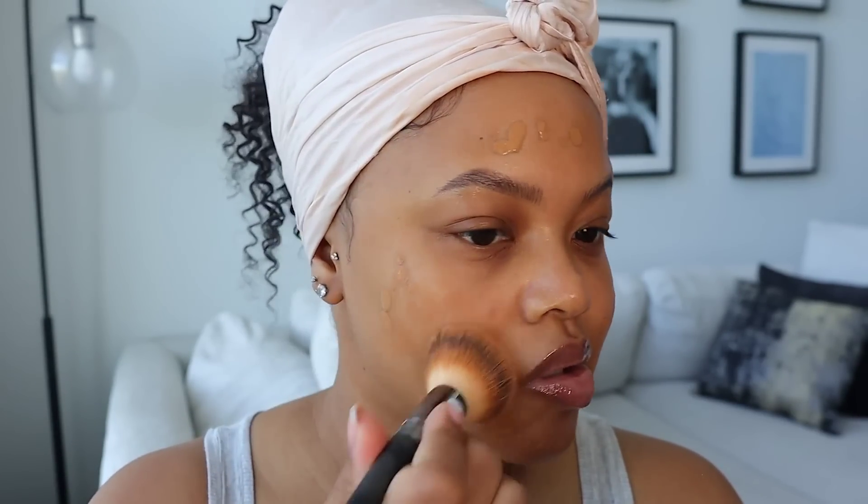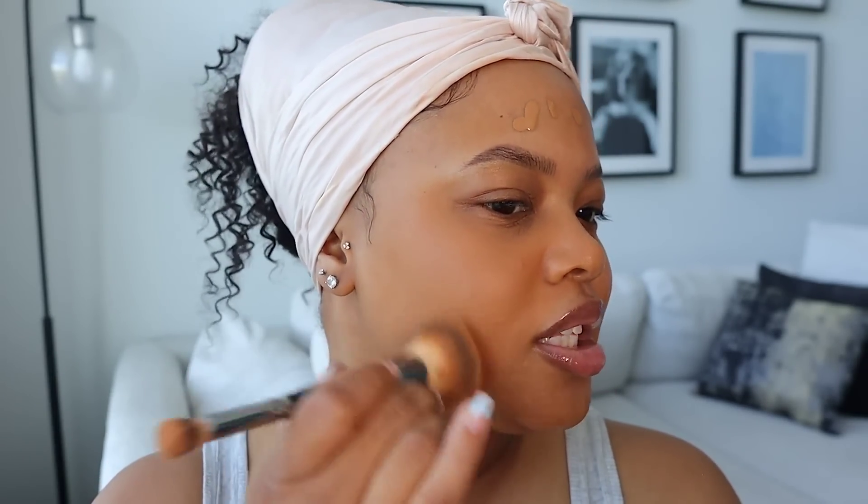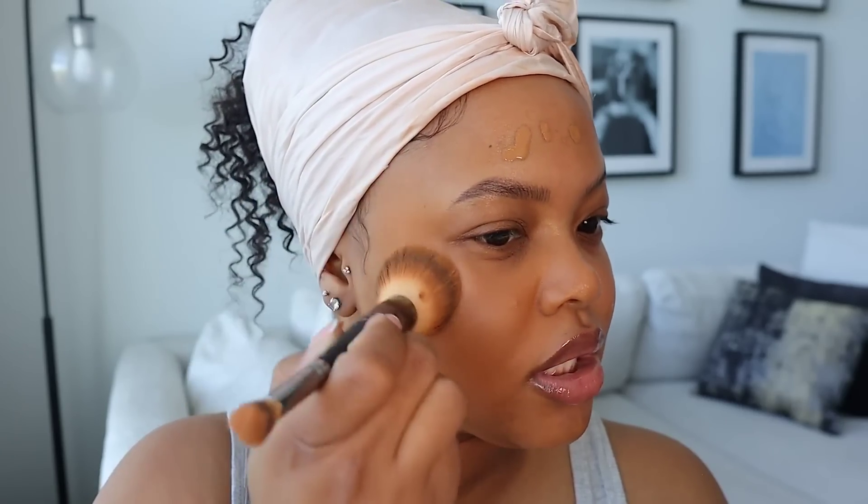You know how spring can be flip-flopping. To blend the foundation in I just go like this, and sometimes I'll do a little circular motion as well — that's only when I don't really want a lot of coverage. If I want more coverage then I'm going to do a little patting situation.